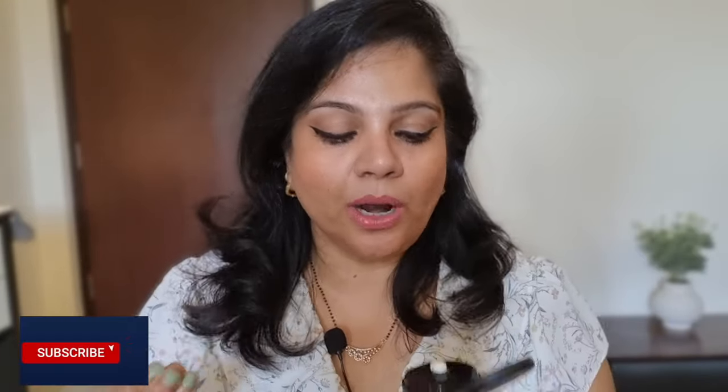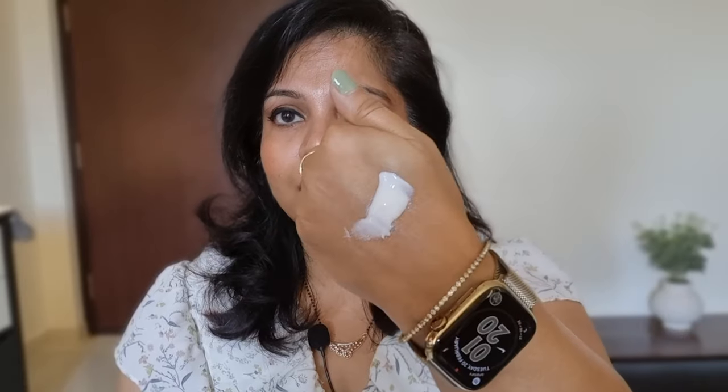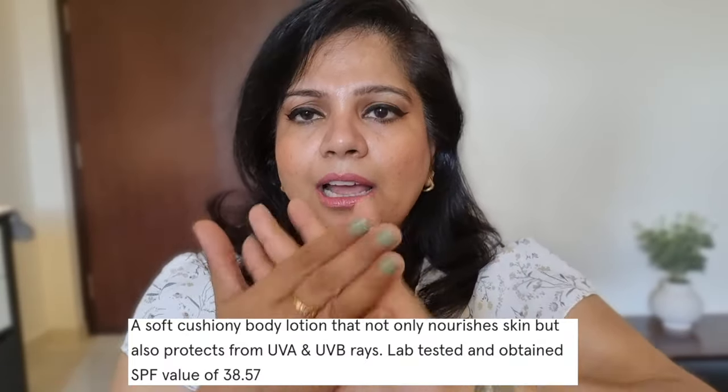Now regarding fragrance — there is no artificial fragrance added, but there is a fresh natural fragrance from the green tea. This tube is so smooth and soft; it literally pumps out the moisturizer very fast. The consistency of this moisturizer is not very heavy and not very runny — it's a medium consistency.